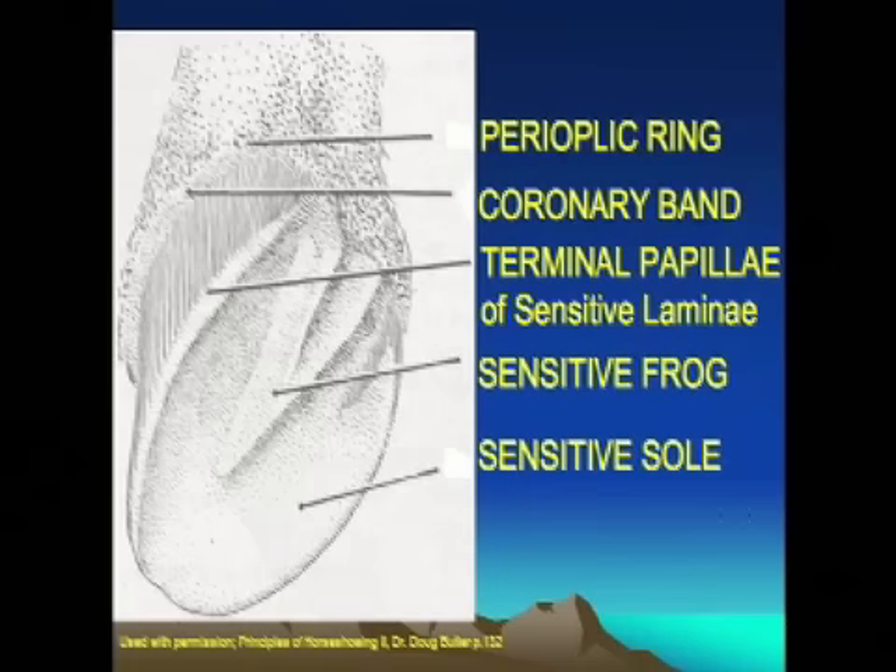The sensitive sole is engorged with blood vessels, and if we actually cause that part of the foot to bear weight, the blood vessels in the sensitive sole not only have a hard time producing more growth to the sole, but you can actually pinch those blood vessels and cause bruising in the foot. That's very common this time of year because the footing is very uneven, there's lots of snowpack, and there are lots of sharp surfaces from ice that the horse walks on, and we get bruising in very specific spots.